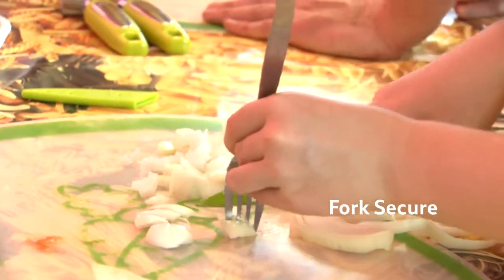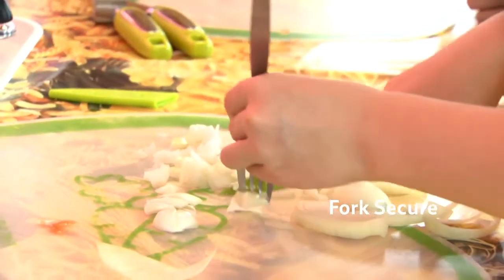Fork secure is a method of holding fruit or veg securely on a chopping board. The fork is placed into the fruit or veg and then a knife is sliced through the other side of the vegetables.